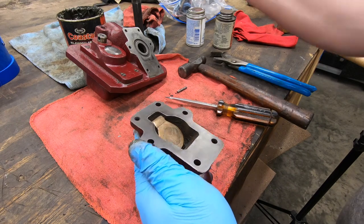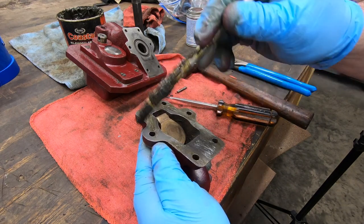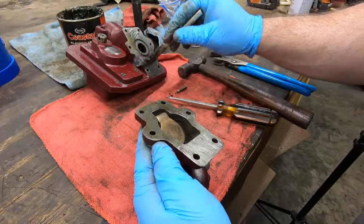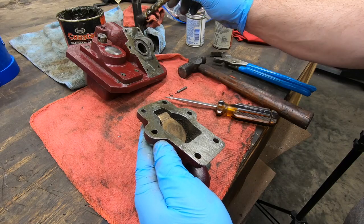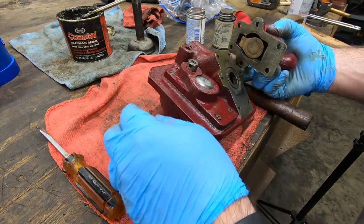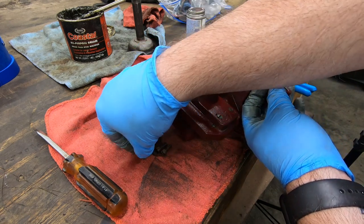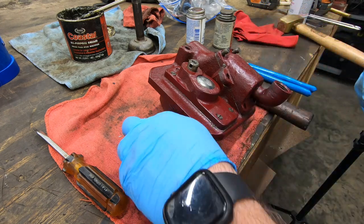With the check valve installed, I'll put some grease on the mating surfaces and use some more Philister head screws to fasten this to the pump cover. I was tempted to use Permatex on all these mating surfaces, but I suppose if the pump starts to leak I can revisit it — it's not too hard to get to.